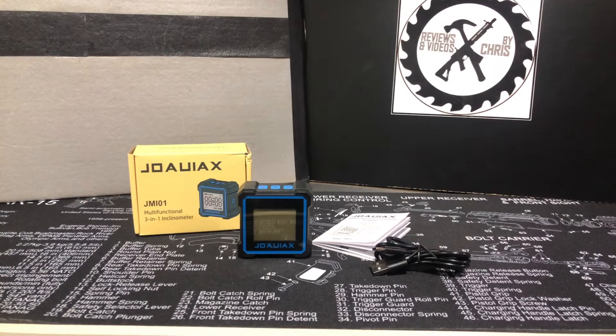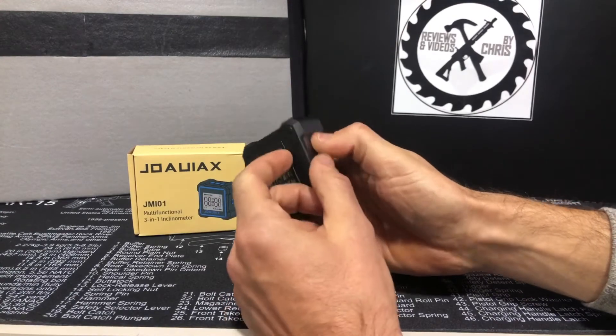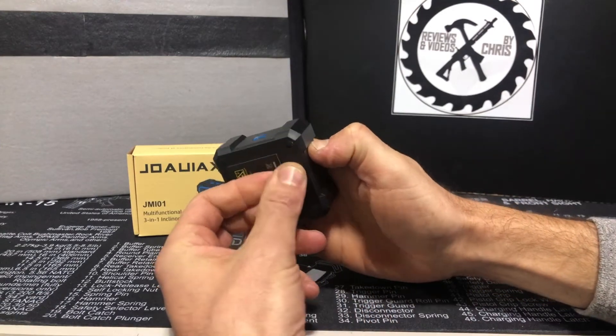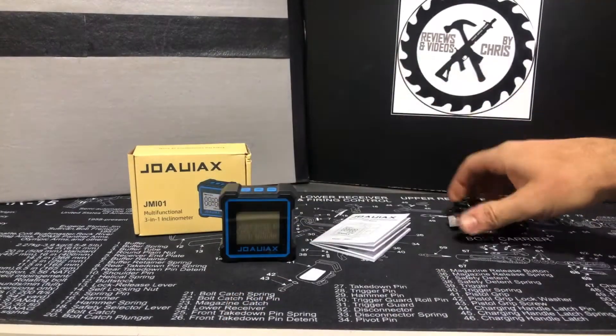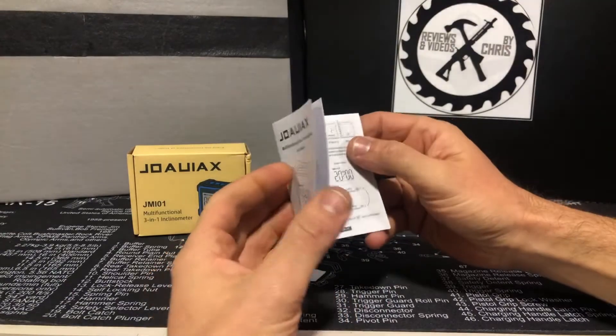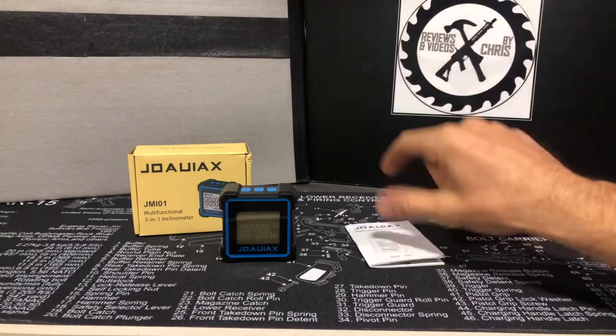It works great — you can use the laser level, shoot it off each side, or hold it on the wall if you're trying to hang something straight. The angle finder works for a lot of different things when you're trying to find angles. It has a rechargeable battery — you just plug it in right here with USB-C, not the old micro USB. It comes with the cable and you just need an AC adapter. The included instructions are actually pretty thorough.